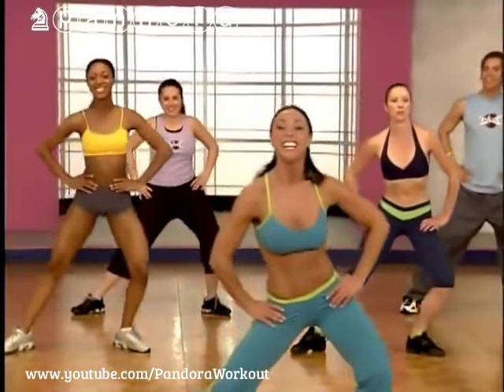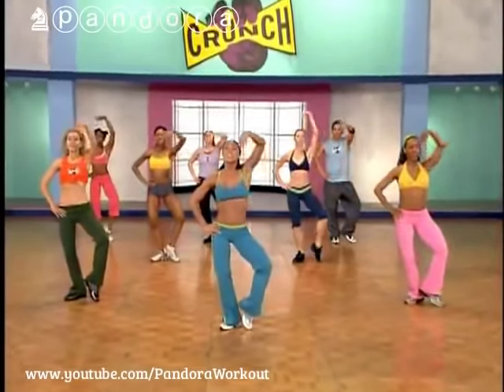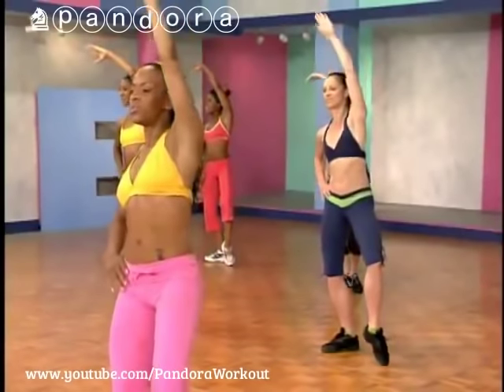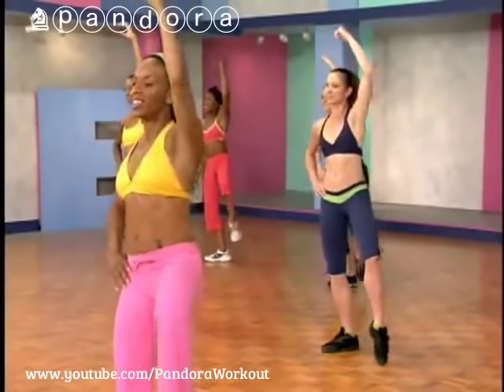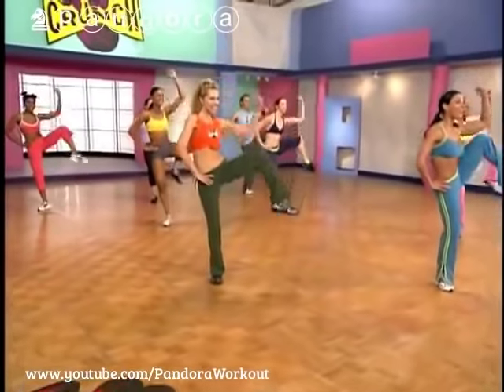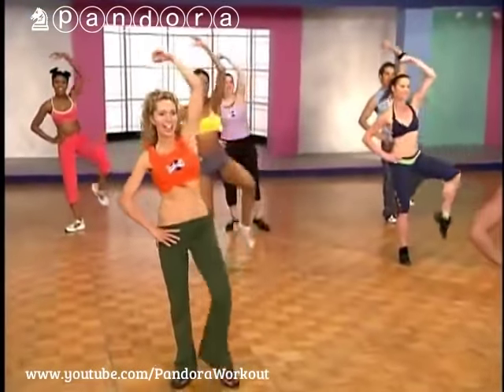Last four, three, two — shift over to that left side. For four slow, then eight tempo — thinking about everything you need to combine. Eight, and focus. Four more, four, three, two. That was so good — let's do that again.